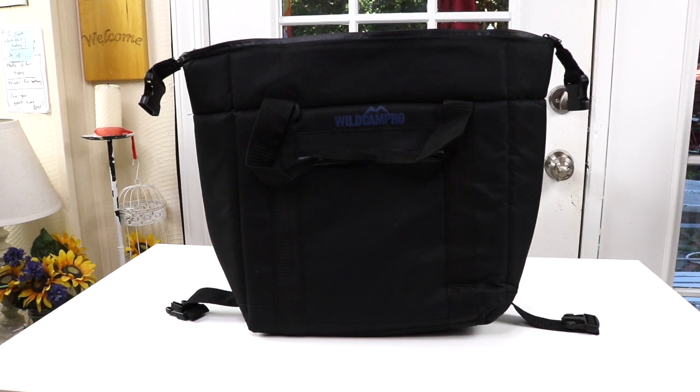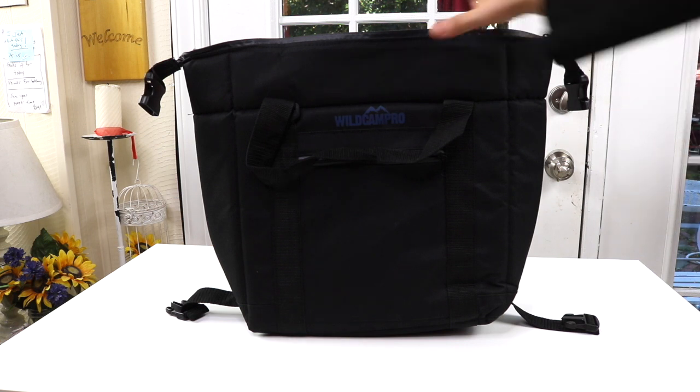Today I have a new item to show you I just found. This is a cooler bag. I got it for going out to the park and for going camping. Let's take a closer look at it.